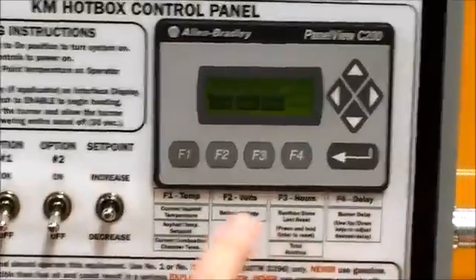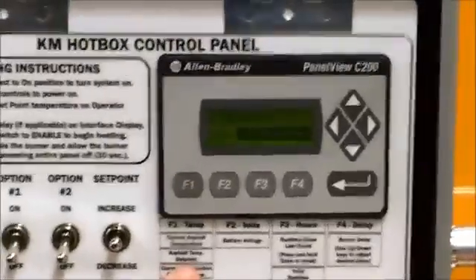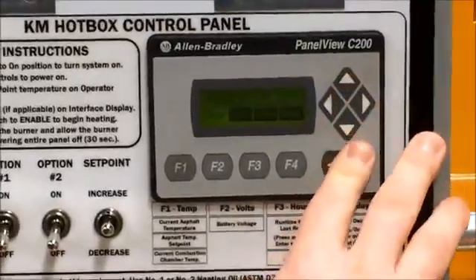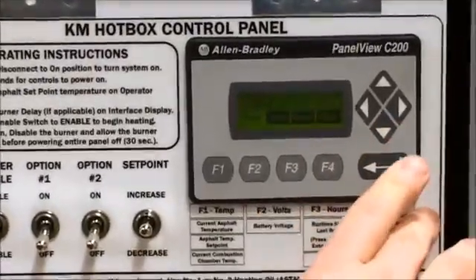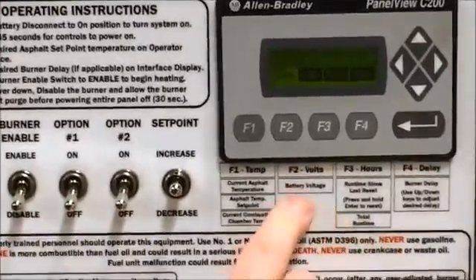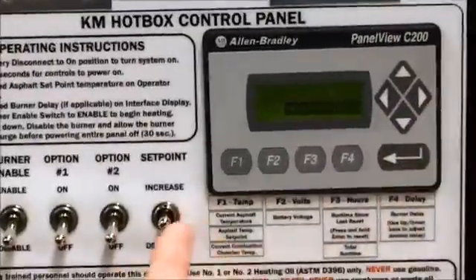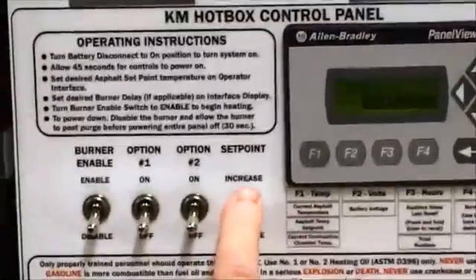We'll go back to the asphalt temp screen on F1 and set the operational temperature to a desired temperature — normally roughly between 300 and 350 degrees for hot mix, and 90 to 120 for cold mix, depending on manufacturer specifications. Currently I have a set point of 300, using either the up and down arrows in increments of 5 or using the increase/decrease set point toggle switch, which will do the same.